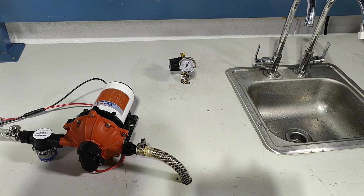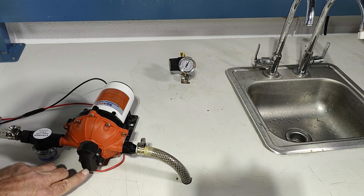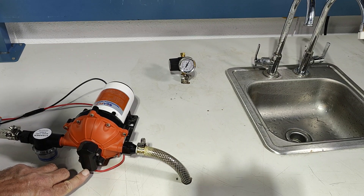If the pump were to cycle at low flow, it has an adjustable bypass screw right here that you can adjust with a two millimeter Allen screw. There's another video that talks about how to do that.